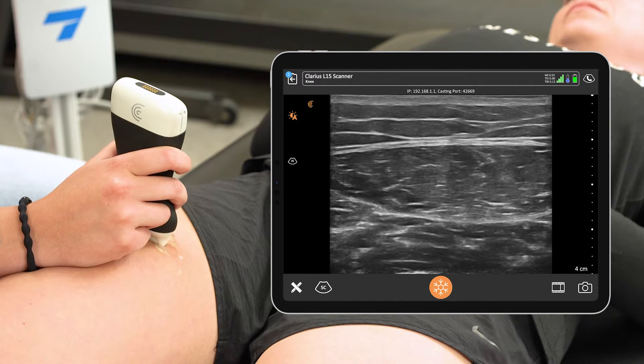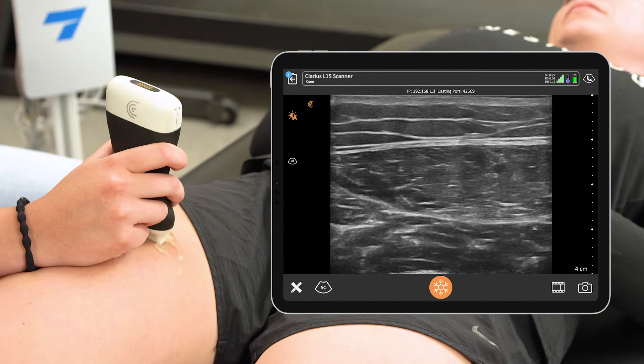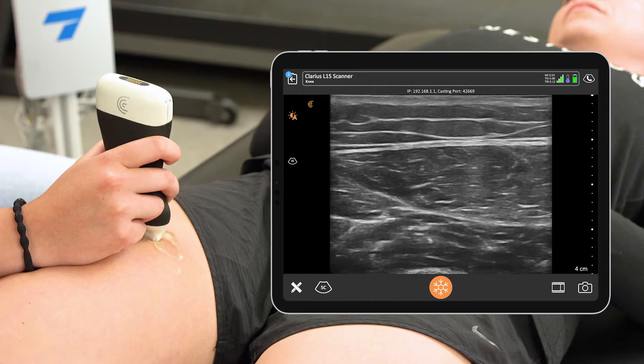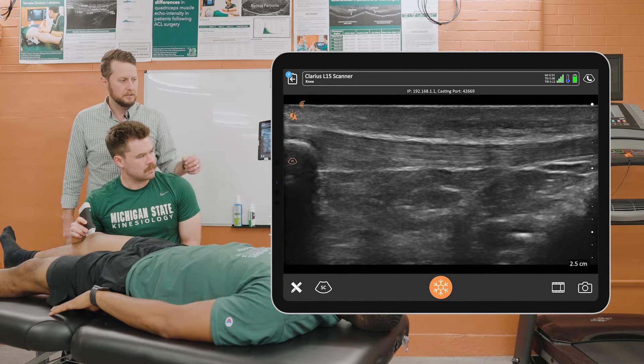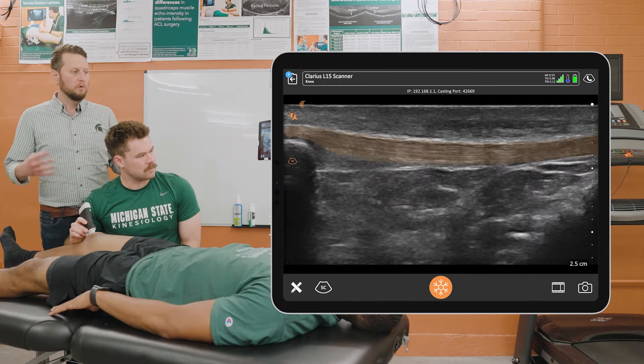I think another big piece that I didn't necessarily realize until recently is how dedicated Clarius is to developing their product. It does a good job taking images, but finding ways to improve upon that device in ways that I didn't think was possible.